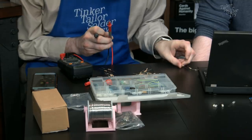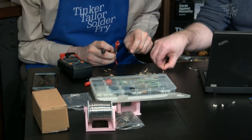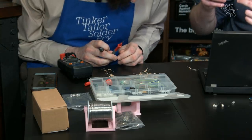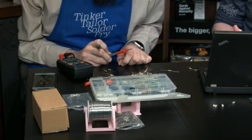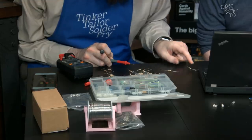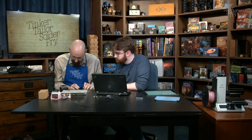Ian finds the correct 1K resistors: brown-black-red-gold (4-band). Tests one — 1005 ohms, correct! The previous one was probably a bad resistor. He finds a second one and that's all they need. He tosses the rest back in haphazardly, noting that first-year electronics students have to memorize these color codes quickly.